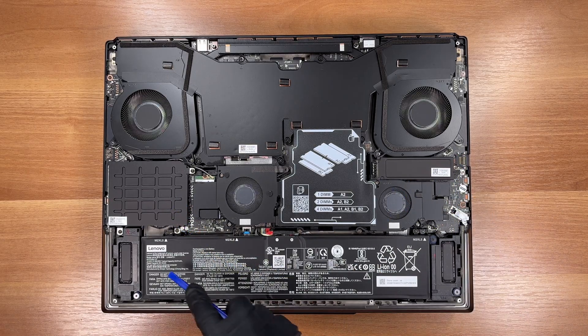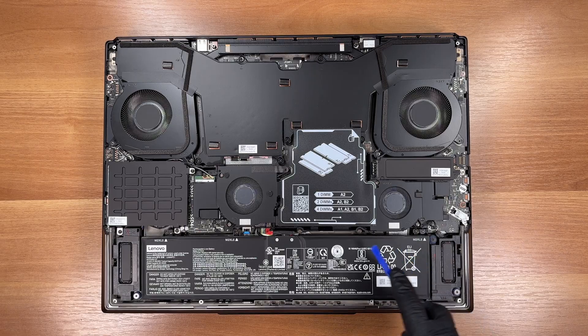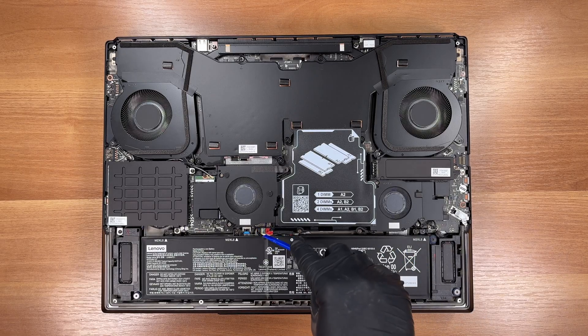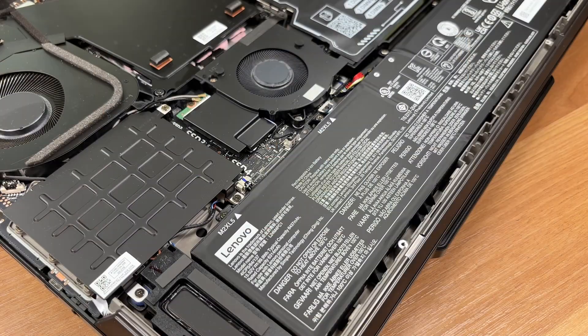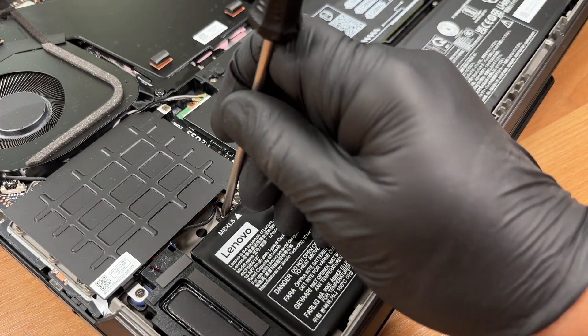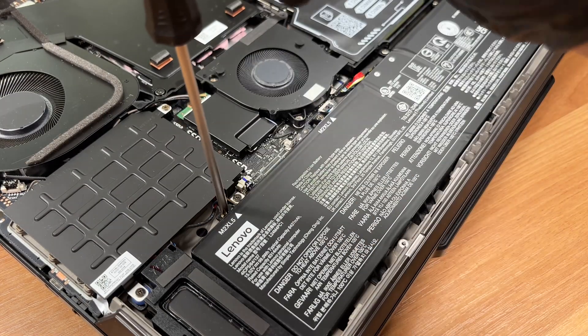For best dual-channel performance, populate matched sticks in A2 and B2. Before touching the SSDs, disconnect the battery. Unplug the battery connector and remove its screws. This unit carries a 99.9Wh pack.